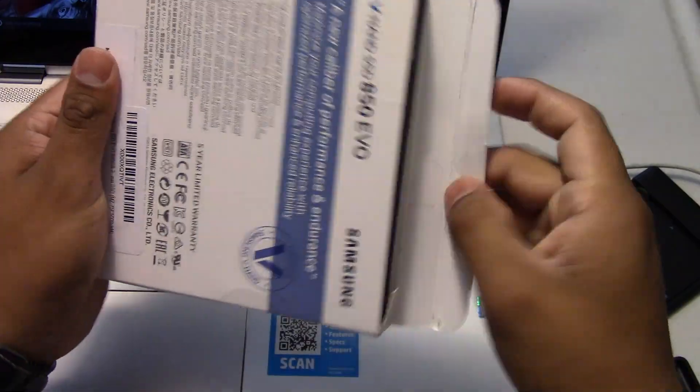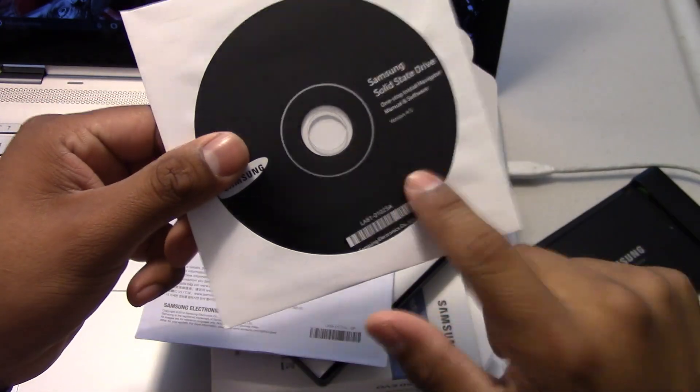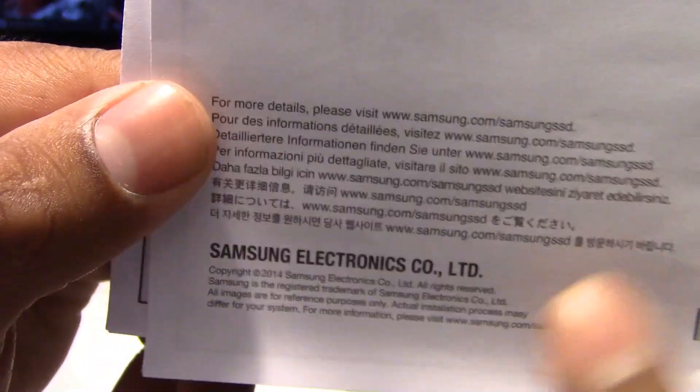The SSD comes with an installation disk. This laptop doesn't have a disk drive, so you will need an external drive. If you got your laptop from the HP store configured with a disk drive, you can just insert the disk. But for those who don't have a disk drive, you can download the program online.